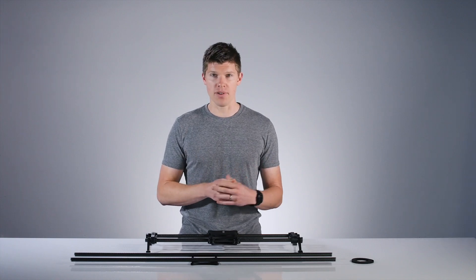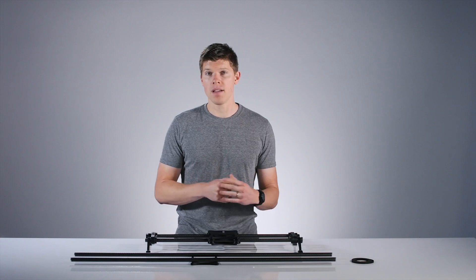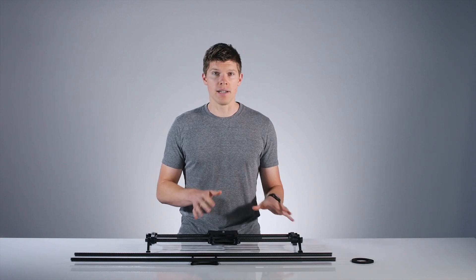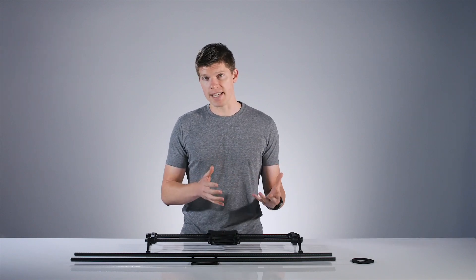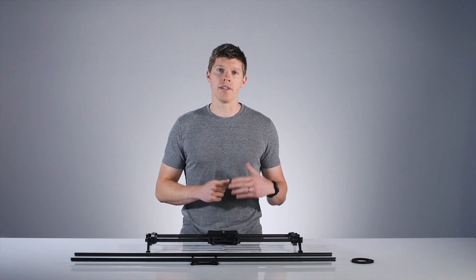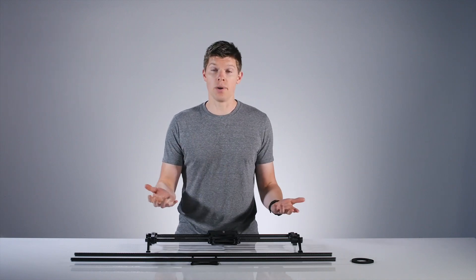The Rhino Slider Evo has an integrated belt drive, which allows you to use accessories like Rhino Motion and Flat Wheel. It's also easily removed if you're not using these accessories. Many customers like to change their rails based on what they're shooting in a given day — you can swap between carbon and pro rails in either 24-inch and 42-inch options.